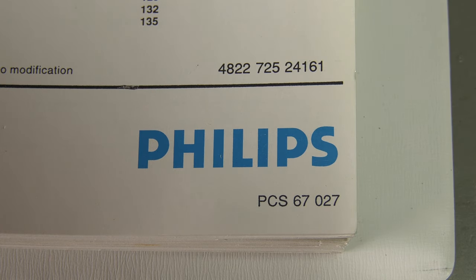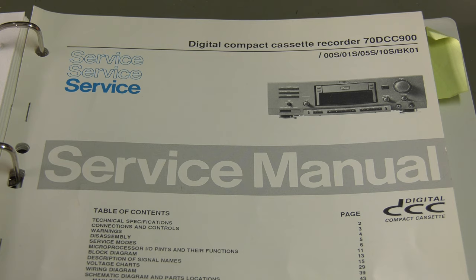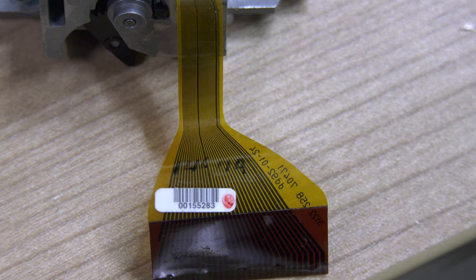The Philips Service Manual does not give you exact details other than that special tools are needed to adjust the read-write board with the new head. It all starts with the number written on the head — this is the unique current needed for the head to work correctly and record.